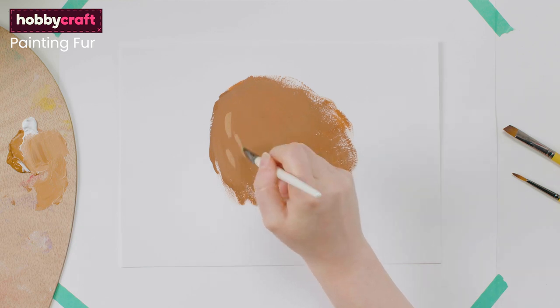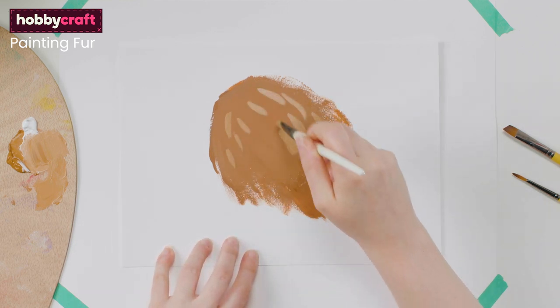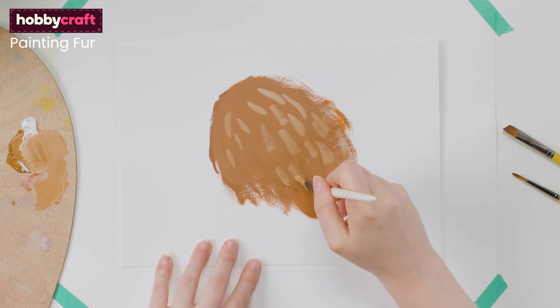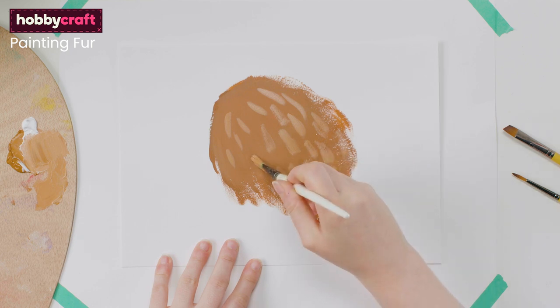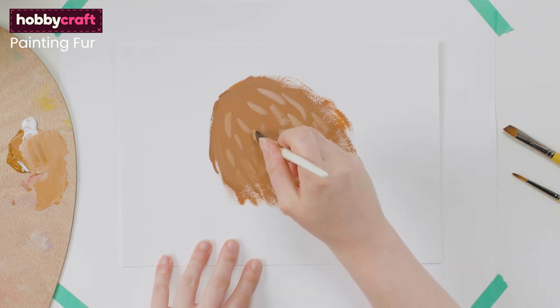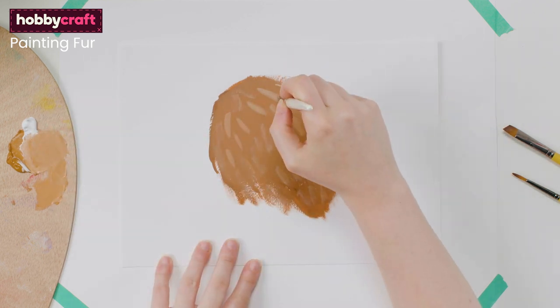Once dry, go another shade down in colour and, using a dry brush, stroke in the clumps of fur on top, leaving some of the darker colour peeping through — again, in the direction the fur is growing. Use the edge of the flat brush to create strokes.